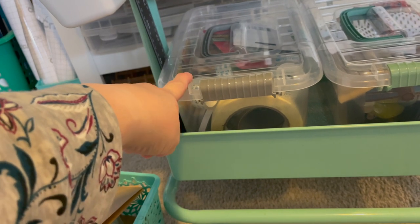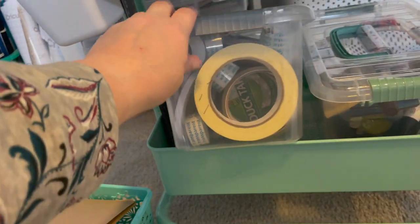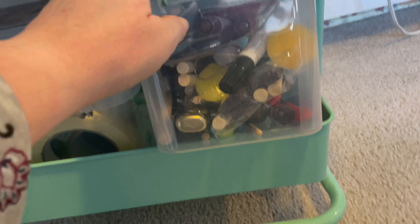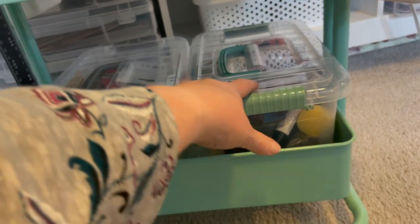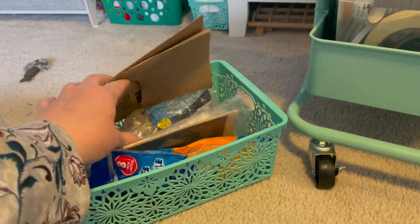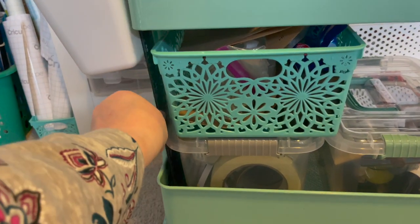In the first bucket I have all my tape: sticky tabs, tape rollers, painter's tape, masking tape, duct tape — all my sticker tapes. In the next bucket I have tools, foam paint brushes, and paint markers — miscellaneous tools I use but not all the time, like zip ties. There's also an older Dollar Tree container with sandpaper, rubber gloves, rubber bands — things I utilize but don't reach for every craft project. And a corner square from the Dollar Tree fits right on top.